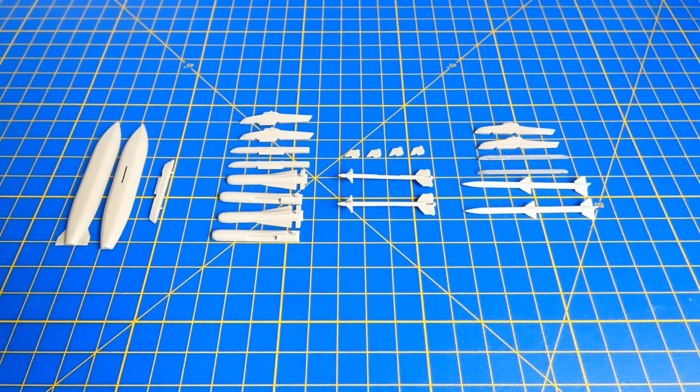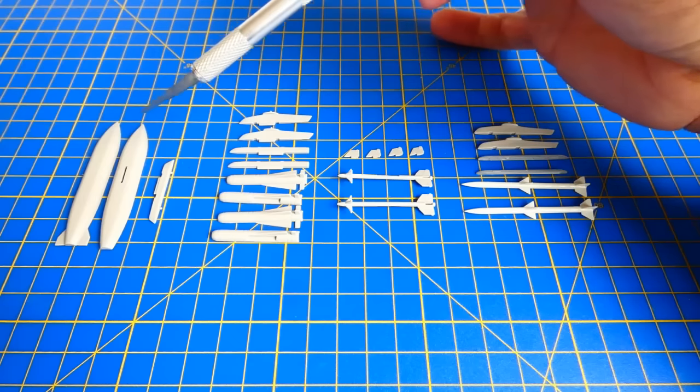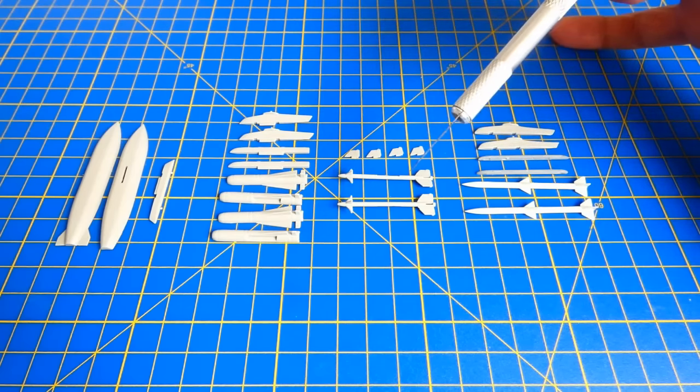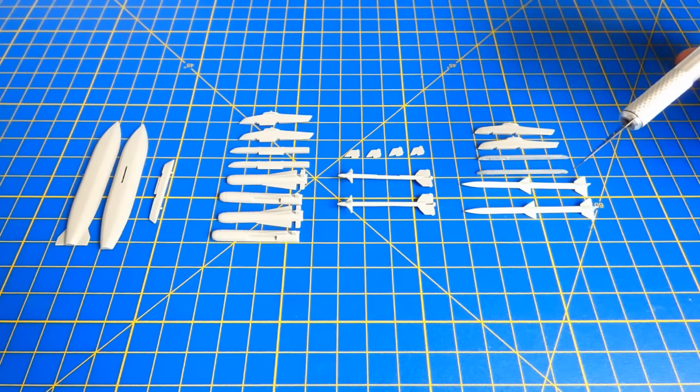Since the putty's drying time is a couple of hours, let's work on the Gripen's weapons. I decided to equip the Gripen with a center fuel tank, two AGM-65 Maverick air-to-surface missiles, two AIM-9M Sidewinders and two AIM-120 AMRAAM missiles which I took from my Revell Eurofighter Typhoon kit.